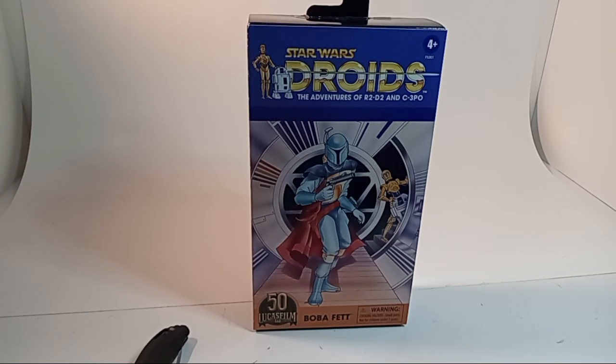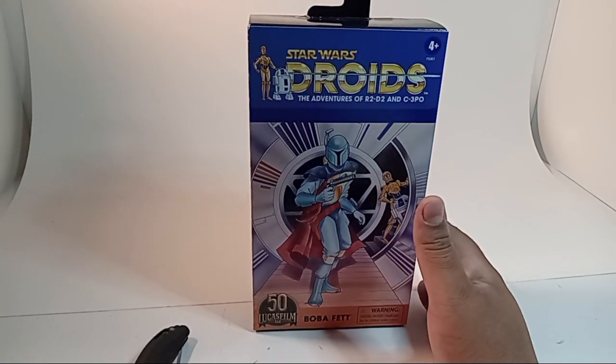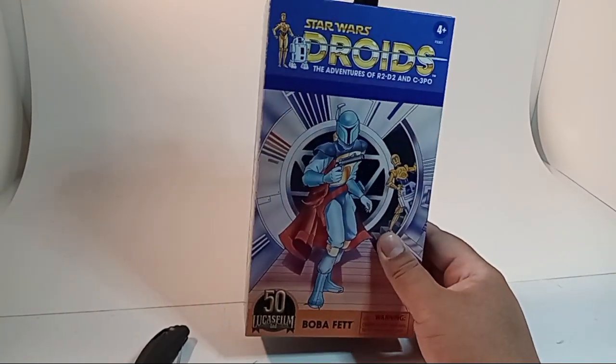Hello ladies and gentlemen, it is I, the Copper Isle, bringing you a view on the Star Wars droids Boba Fett.